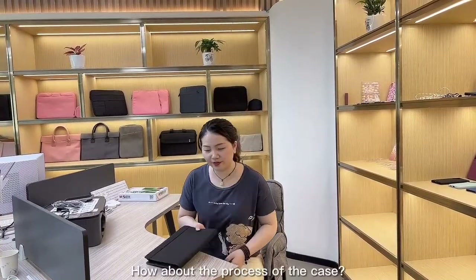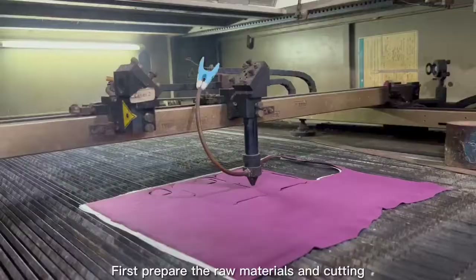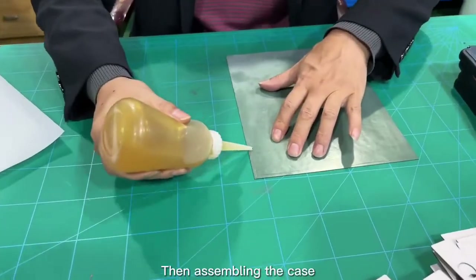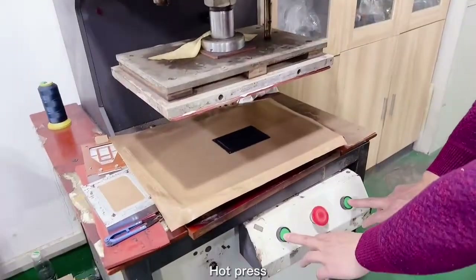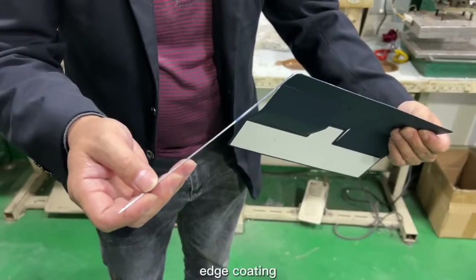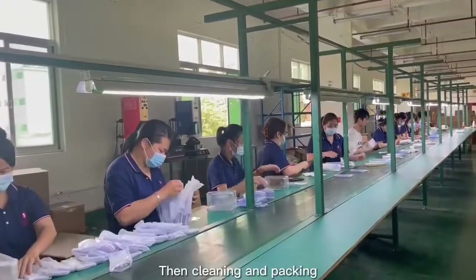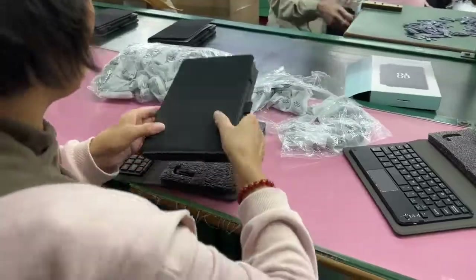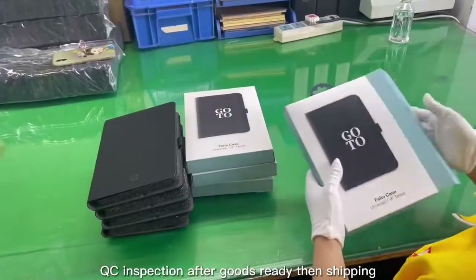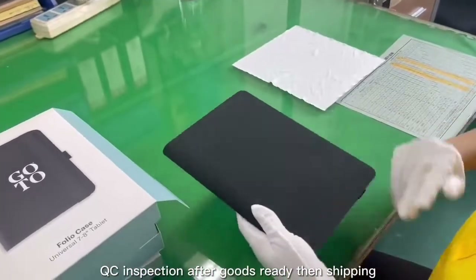Second question: how about the process of the case? First, prepare the raw materials and cutting. Then assembling the case, hot press, stitching, edge coating, then cleaning and packing. QC inspection after goods are ready, then shipping.